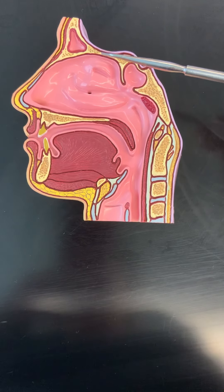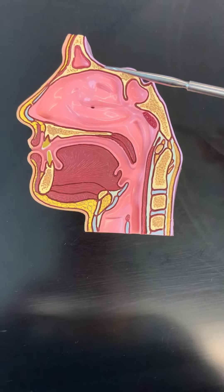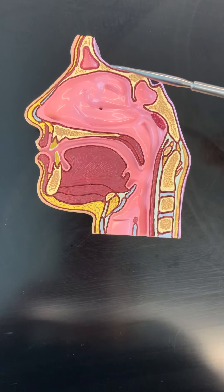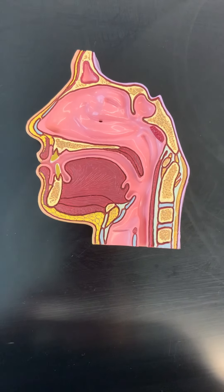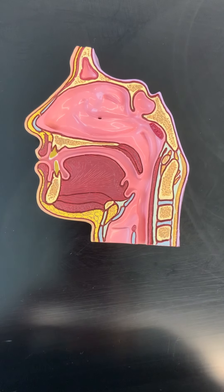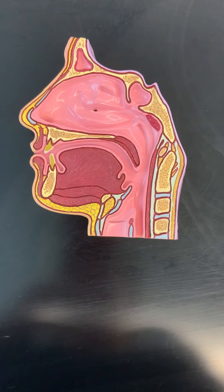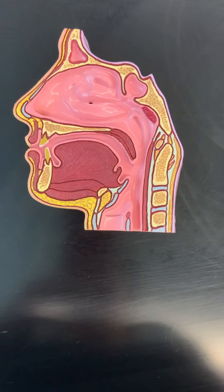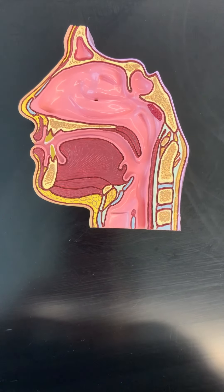Right in between, this is a little extension of the ethmoid bone. And right here you would find the cribriform plate of the ethmoid bone — that's the small little area of the ethmoid bone that had all those really tiny little holes in them. And that's going to be important when we talk about the olfactory bulb portion of the olfactory nerve.